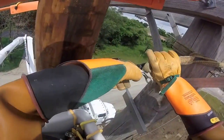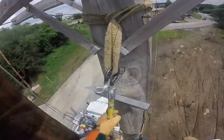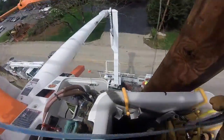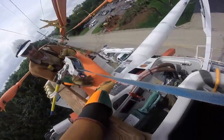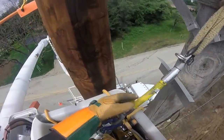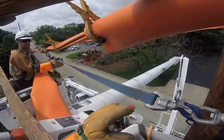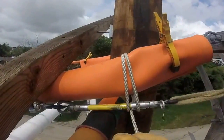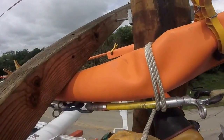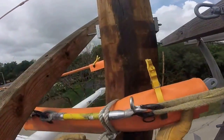Now we're going to see the linemen install a harness around the old pole and they're going to use what's called a hoist — a non-conductive hoist — to hold that line in place as they disconnect it from the old pole. You see here he's clipping the hoist into the harness, then cinching it up and securing that line to the hoist, so that when they disconnect it from the pole the hoist is actually holding it up.